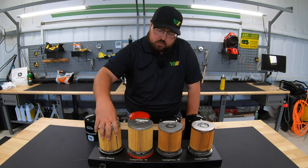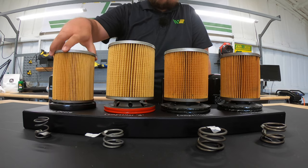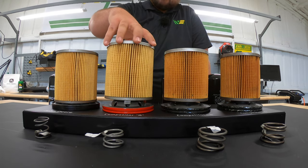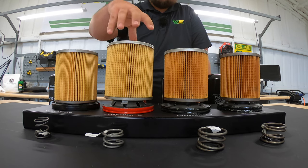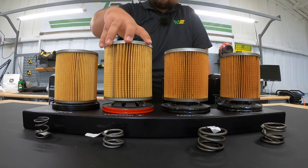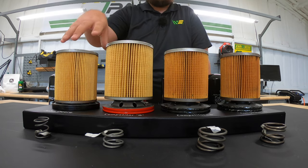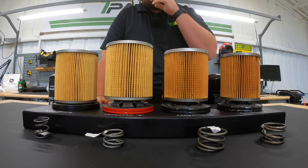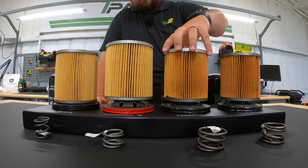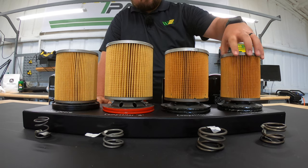Looking at pleat construction — how straight and equidistant the pleats are — the John Deere looks pretty good. Moving to the Baldwin, keep in mind there are 19 fewer pleats than the Deere, so we can see some gapping and places where they are a little closer together, with the pleats being larger to try to make up for the absence of pleating. On the Wicks, construction is pretty good and pretty straight, though there are still some places where they're a little gapped or close together. The Napa shows much the same.